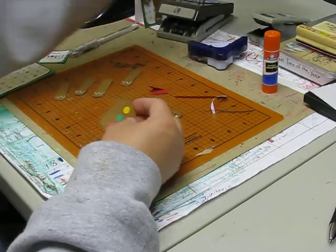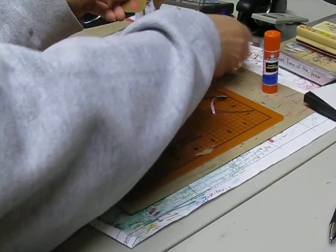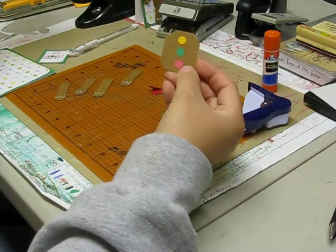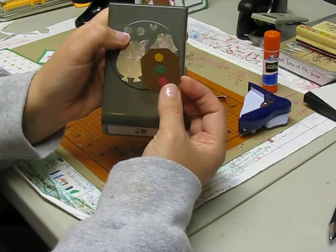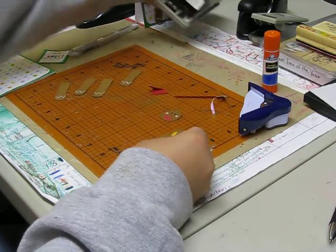His body is the large tag. We just took our corner rounder and rounded off both corners. For his different jellies we used the owl punch — we used the one right above the owl itself. As you can see we used different colors for that.